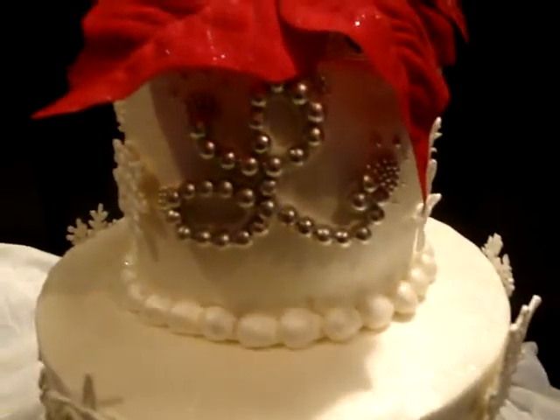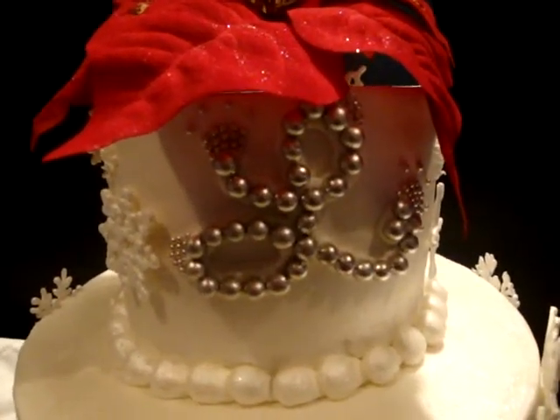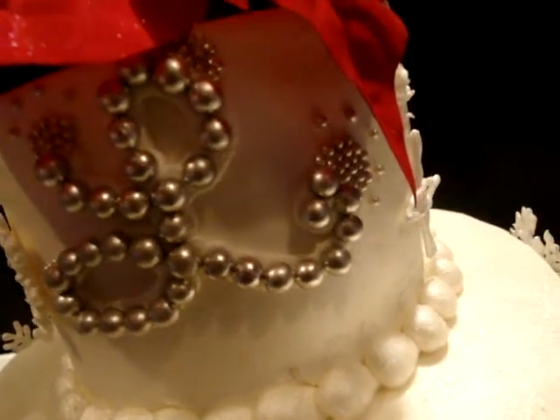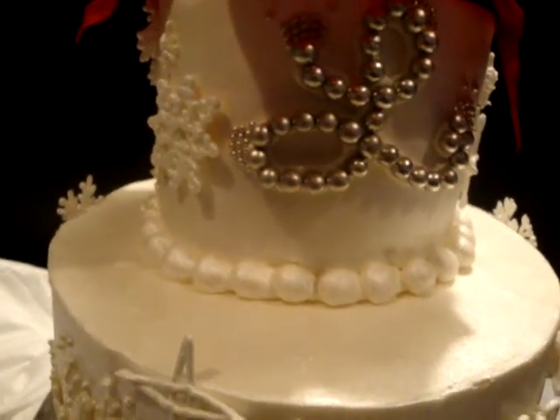On the front, I did a monogram. I piped the L in buttercream, and then I outlined it with some large silver dragees, and then added some little silver ones at the ends, at the top.